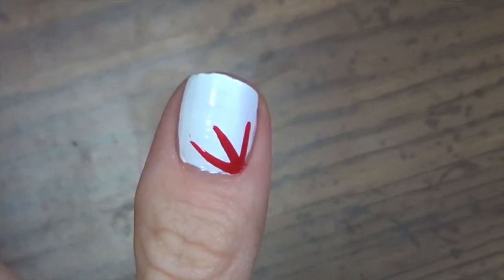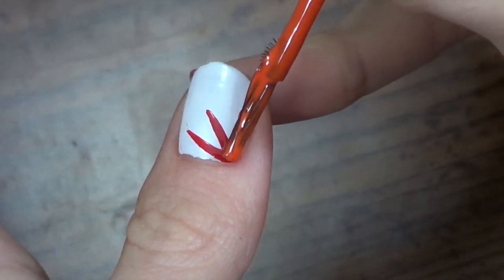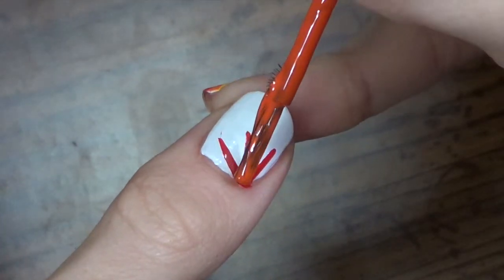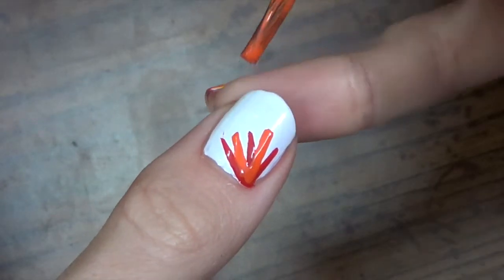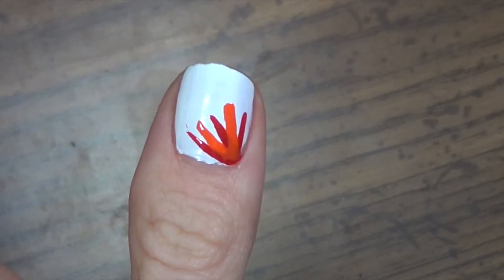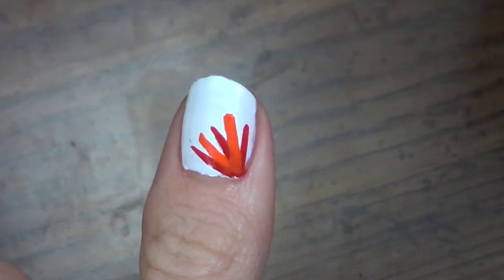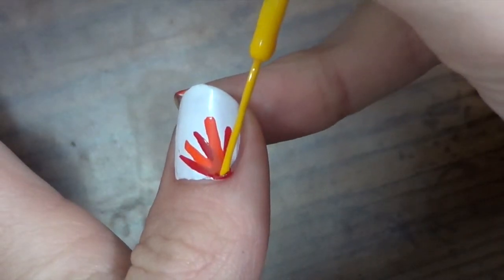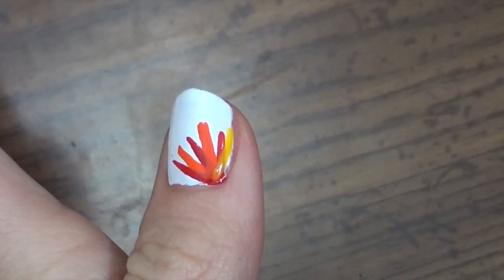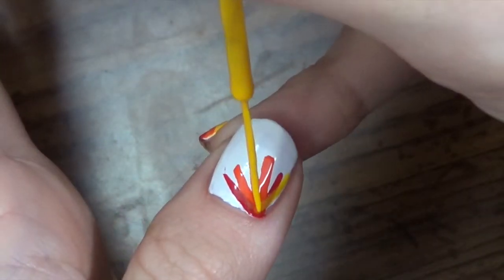I'm gonna let that dry. Now I'm gonna go in with the orange — as you can see I don't have a nail striper in orange, so I'm just taking a little bit of a lighter hand and going in between the red. I'm putting two lines of the orange. Then we're doing our last one which is the yellow. My yellow is a little bit not as opaque, so that's why I'm putting it on last. I'm gonna kind of just put it on the outside, and then kind of over-layer in between our red and our orange.